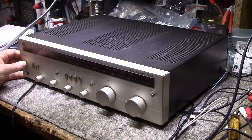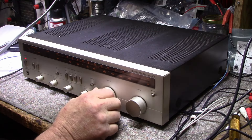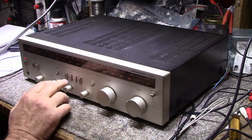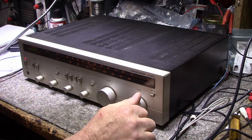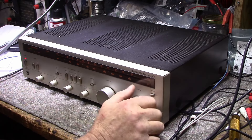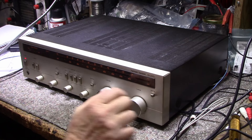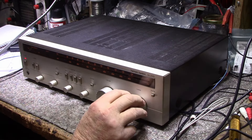This one has issues, but let's try it out — mostly dirty pots I think. We have a tone going, both channels. AM is working good. FM is working as well — no antenna hooked up but I can still pick up stations. I should be picking up stereo but with no antenna, I think the tuner portion of this is working great.